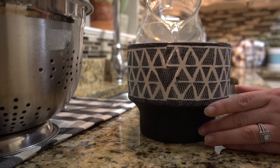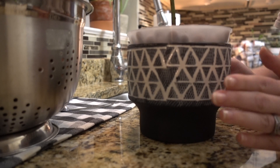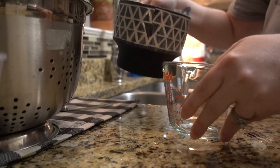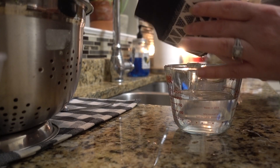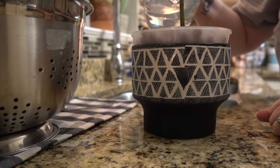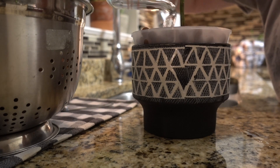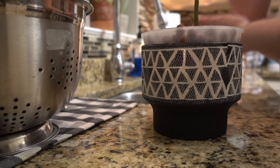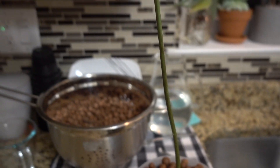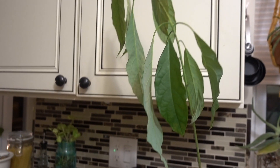We're just going to pour the Super Thrive water in and pop the orchid pot right in. It's literally just touching right underneath the LECA. Now I know how much water to use — I'll pour it over the top of the LECA so it drains through down to the bottom. And that is it! I just potted my first plant in LECA. It's looking a little wilty, but I'm hoping it perks back up. I'll do the same thing with the other one.